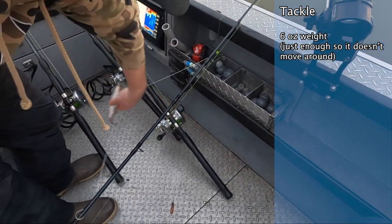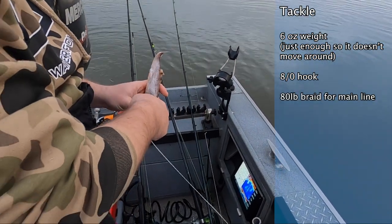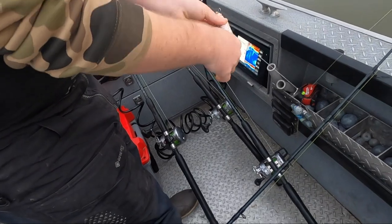What size hooks are we using? Oh, these are eight ounce. It's an 80-pound main line and like a 110-pound fluorocarbon leader. They're not line-shy, especially since the water's muddy. Use big stuff here or they're just going to break off.